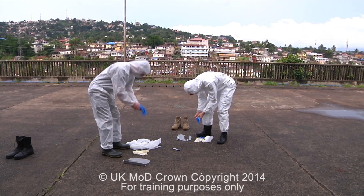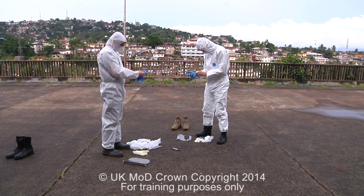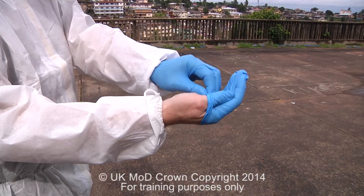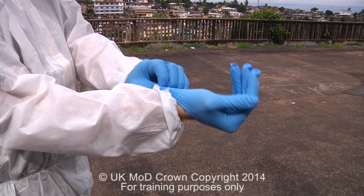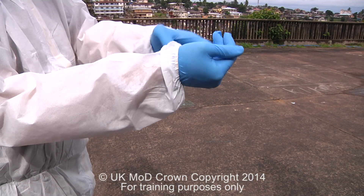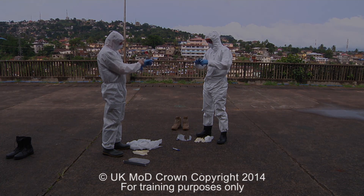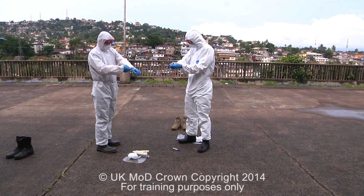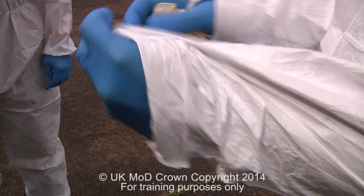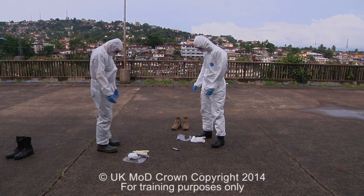The next stage is to place on the inner pair of gloves — the non-sterile gloves — ensuring that our fingers are fully into the glove. With the inner gloves on, we will either use the loops at the end of the suit or make a small cut in the suit to place our thumbs through. This will stop the sleeves from riding up our arms.